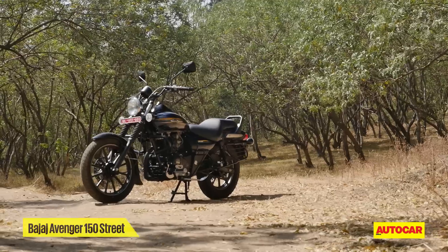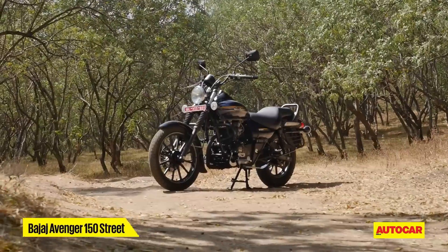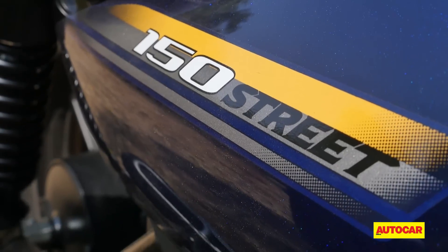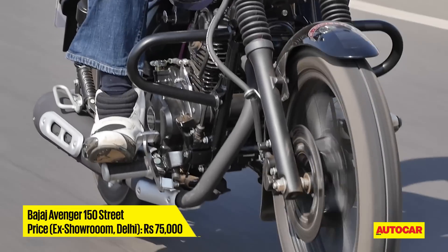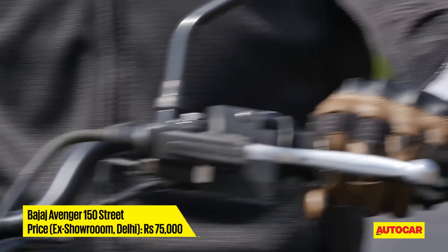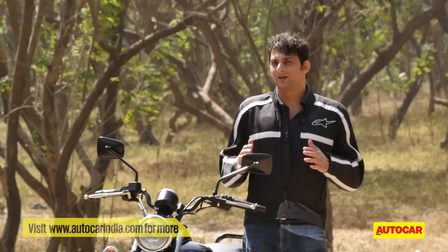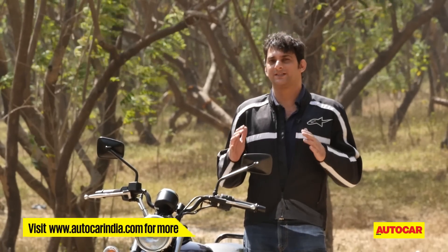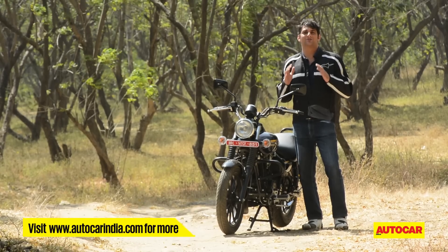So all in all, the 150 Street Avenger does give you the styling of a cruiser in the 150cc segment, which hasn't been seen till now. It's priced well at ₹75,000 ex-showroom Delhi. You've got a reasonably powerful engine, the mileage of a 150 which you wouldn't get on any other cruiser, and reasonably good handling in the city. All in all, if you're in the market for a 150cc cruiser, it's got to be the Bajaj Avenger Street 150.